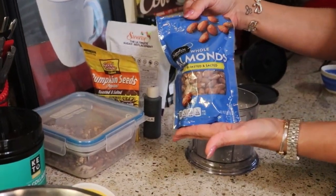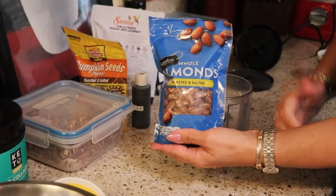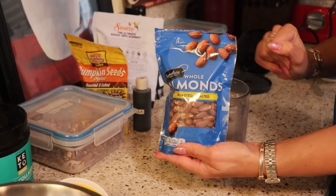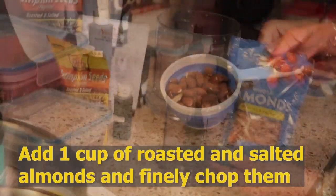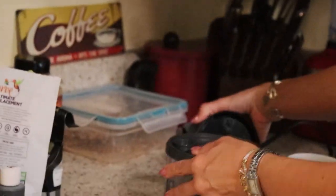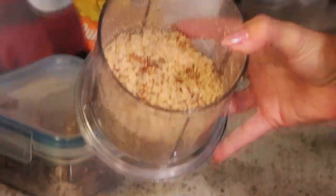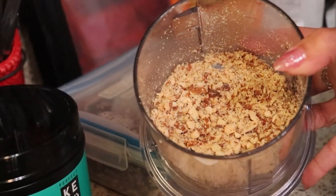The next thing I'm using is almonds — roasted and salted. If you wanted to use raw nuts in your granola bar, you absolutely could. I happen to prefer roasted and salted nuts in almost every recipe because I like the umami flavor that roasting and salting provides. I'm going to be using roasted and salted nuts for the whole recipe. You need one cup of almonds. You're looking for a texture with some finer pieces and some chunkier pieces, which is very traditional in homemade granola bars.